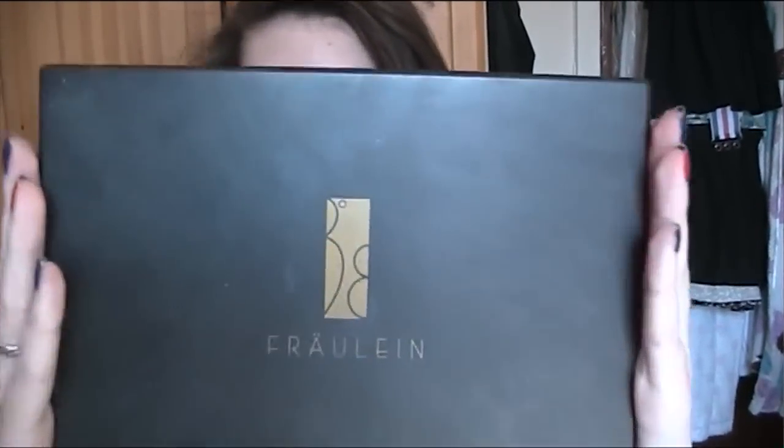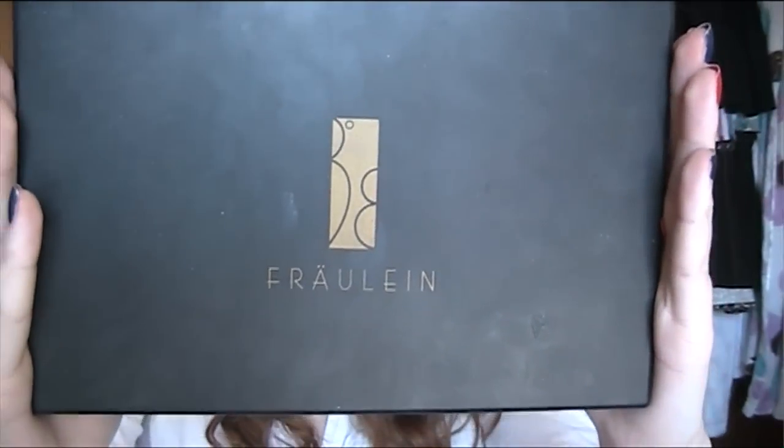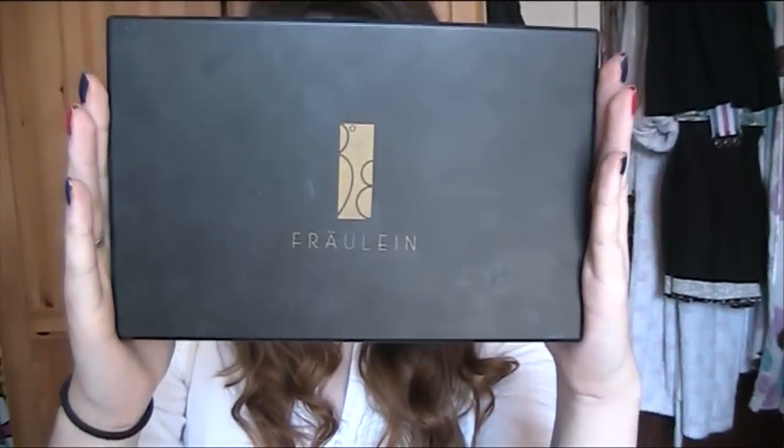Hey guys, it's Sweeney from Priswell Things and today I'm going to be doing a review on my Fraulein38 120 Colour Eyeshadow Palette. It basically has 120 colours in it and I've taken a while before reviewing this just because I wanted to make sure that I actually liked it or didn't like it before I made a proper review.